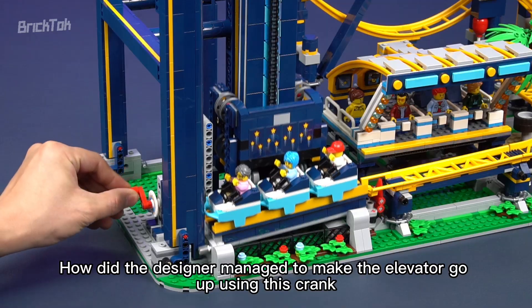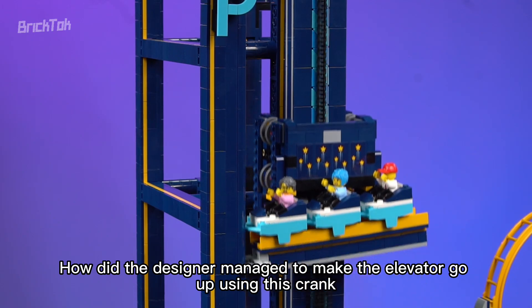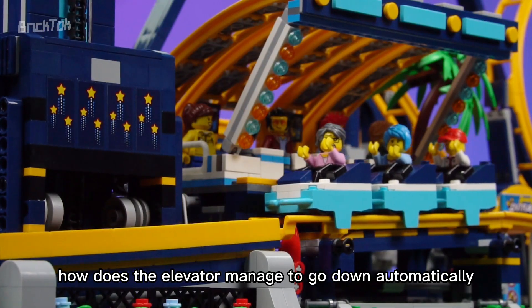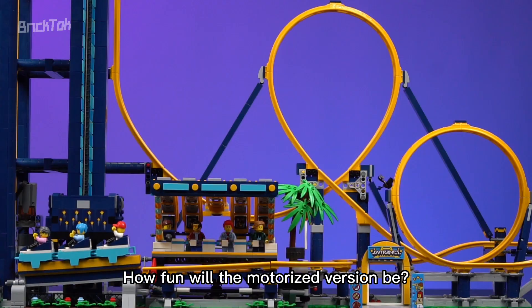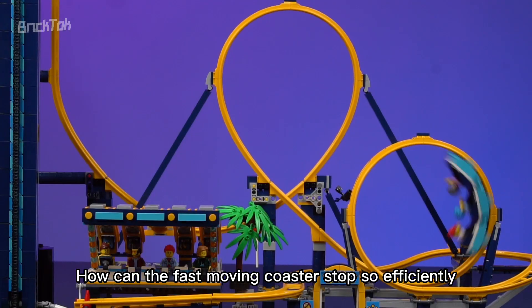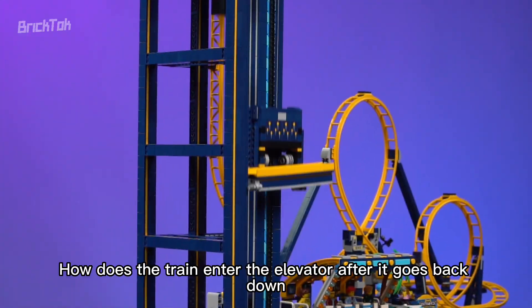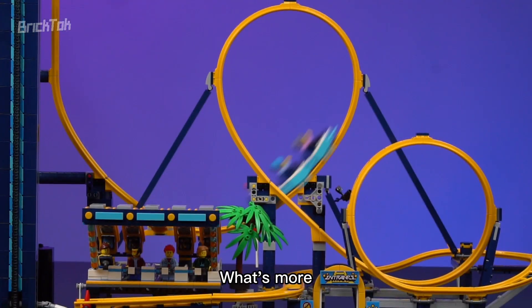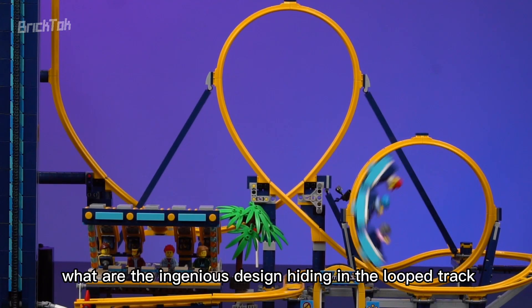How did the designer manage to make the elevator go up using this crank? And after the train is lifted, how does the elevator manage to go down automatically? How fun will the motorized version be? Why is a portion of this chain wider? How can the fast-moving coaster stop so efficiently? How does the train enter the elevator after it goes back down? And what are the ingenious designs hiding in the loop track?